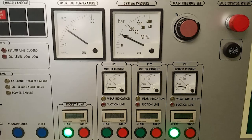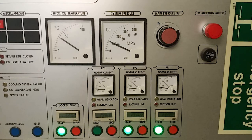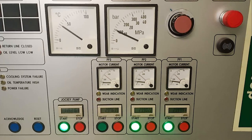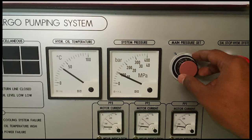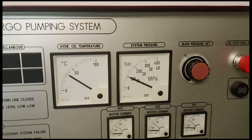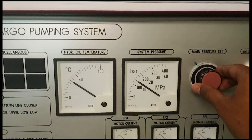Now I press the start button for power pack number two. The light will blink, the motor current suddenly goes up, and we wait for the light to stop blinking. After it stops blinking, wait some time to confirm the system pressure is stable — no rise or fall — and then slowly increase the system pressure. After starting both power packs, we wait about 30 seconds and then slowly turn the main pressure knob to increase the pressure.